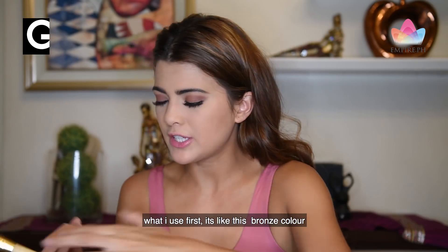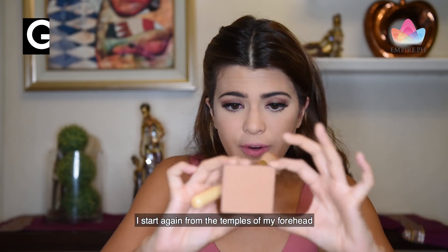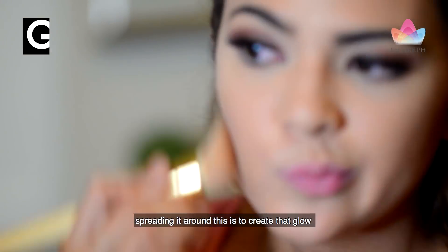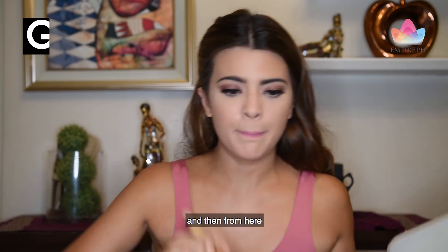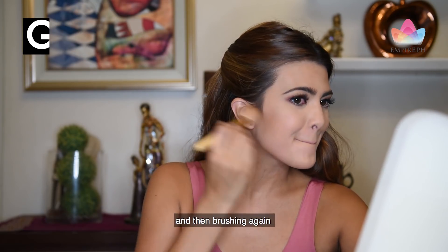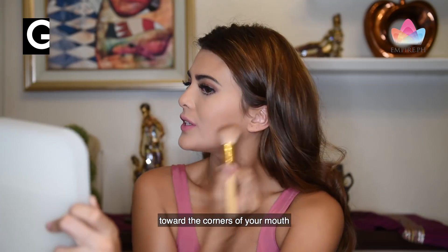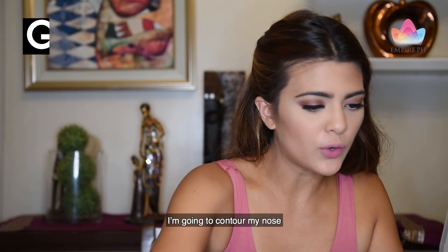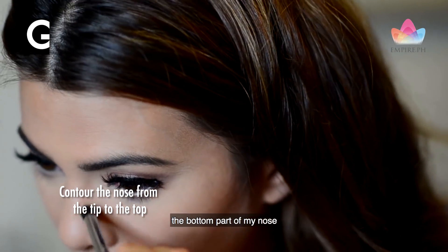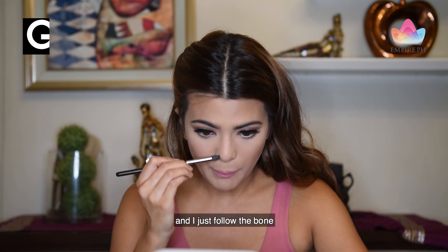Now we're going to go to contouring. What I use first is this bronze color. I start again from the temples of my forehead, spreading it around — this is to create that glow. And then the third layer of contouring: starting from the ear and just brushing again towards the corners of your mouth. To contour my nose, I start from the bottom part of my nose and work my way to the top, just following the bone.